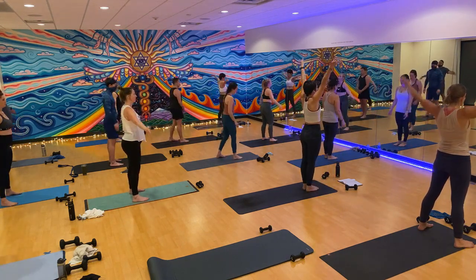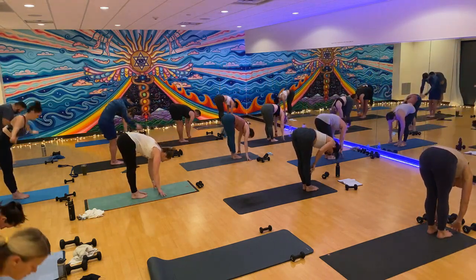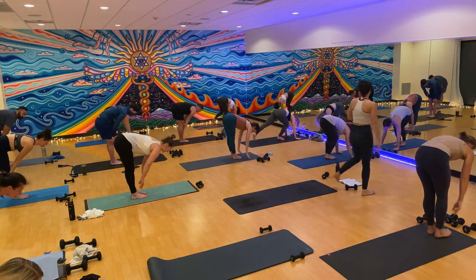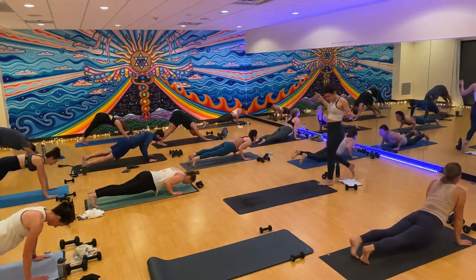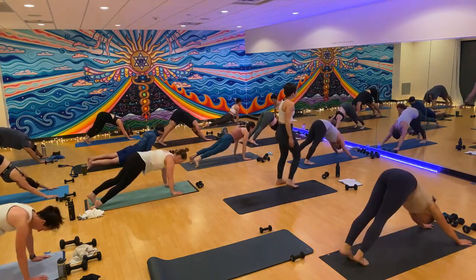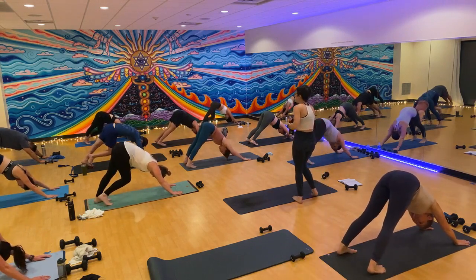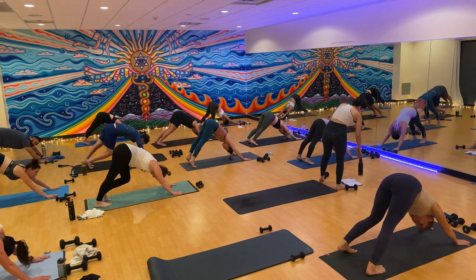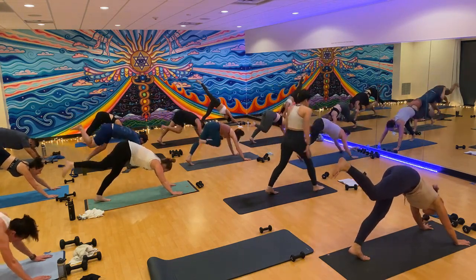Inhale, mountain pose. Exhale, forward fold. Inhale, halfway lift. Exhale, plant your hands. Take your flow if you want it or straight to down dog. Really good work, friends. One super short flow and then we get to cool it down. Inhale your right leg up to the sky. Exhale, low lunge — bring it through.